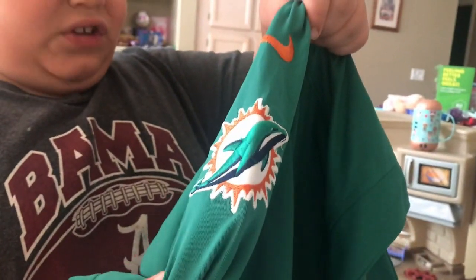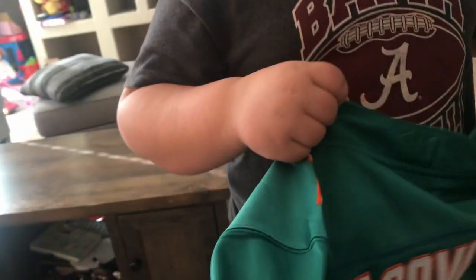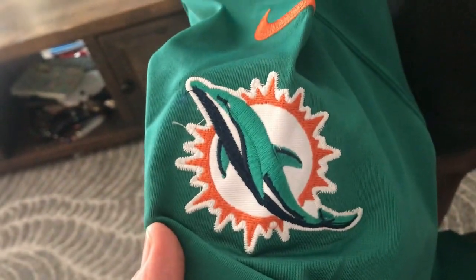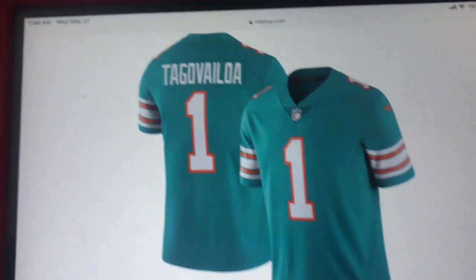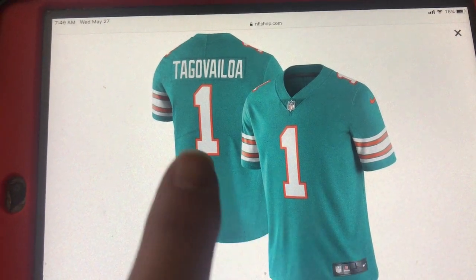Second, look on the sleeve — there is the official Miami Dolphins logo on both of the sleeves on the real jersey. Now look at the fake sleeves. No Dolphins logo. No Dolphins logo at all.